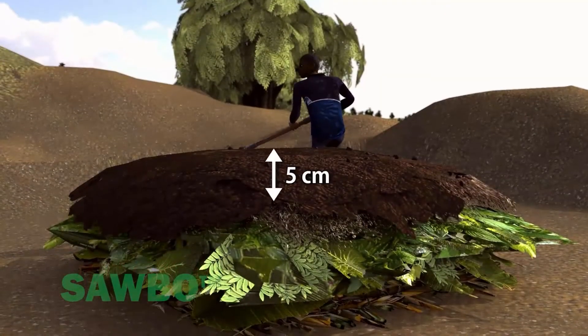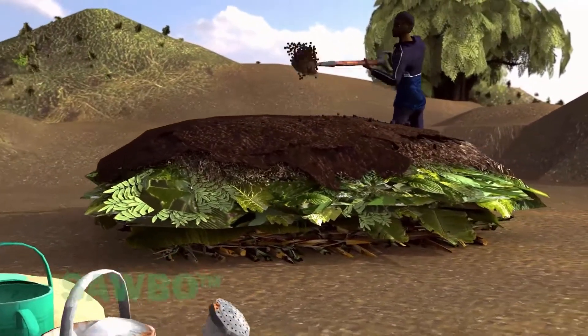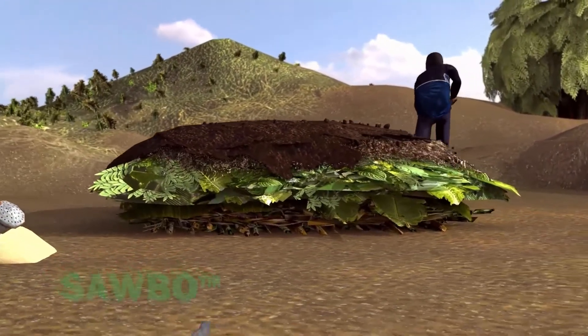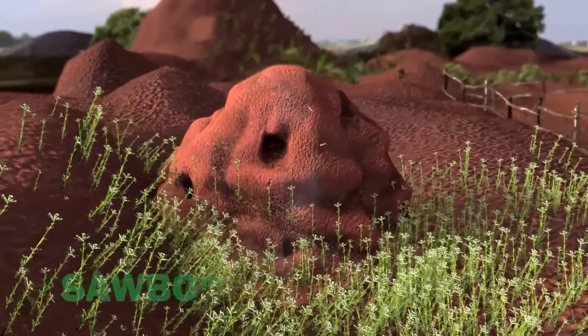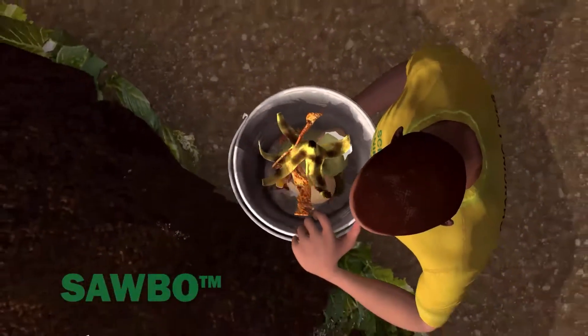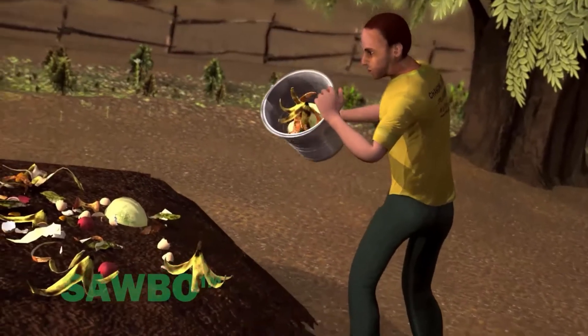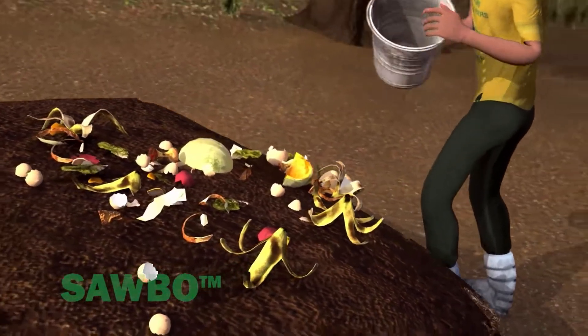Next, add 5cm of soil to provide weight, pressure, and a source of micro-organisms to the compost pile. You can also use termite mound soil. Adding a layer of kitchen scraps, ashes, or eggshells will further enhance the bacterial action in the compost heap.